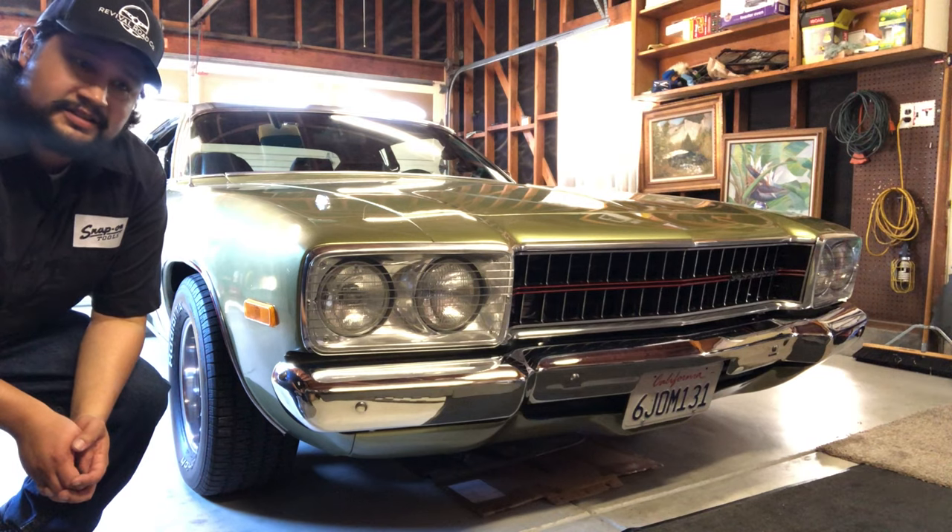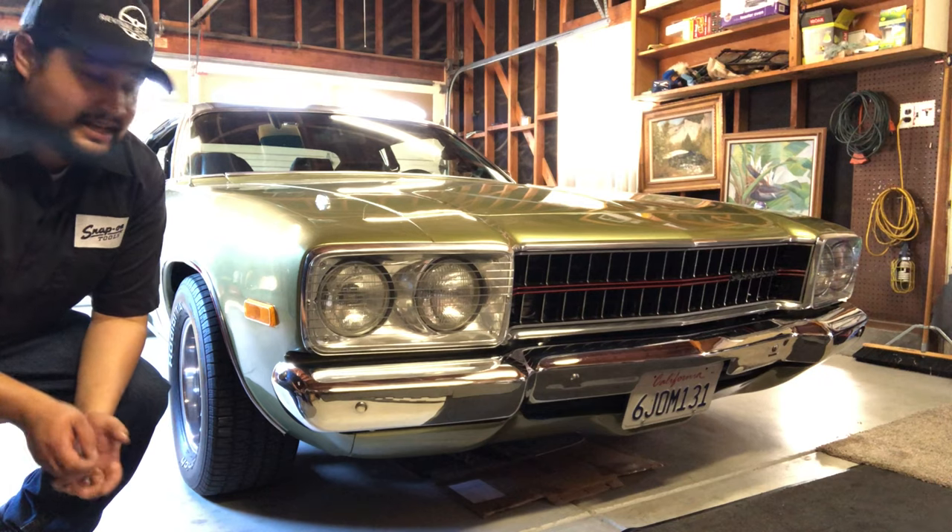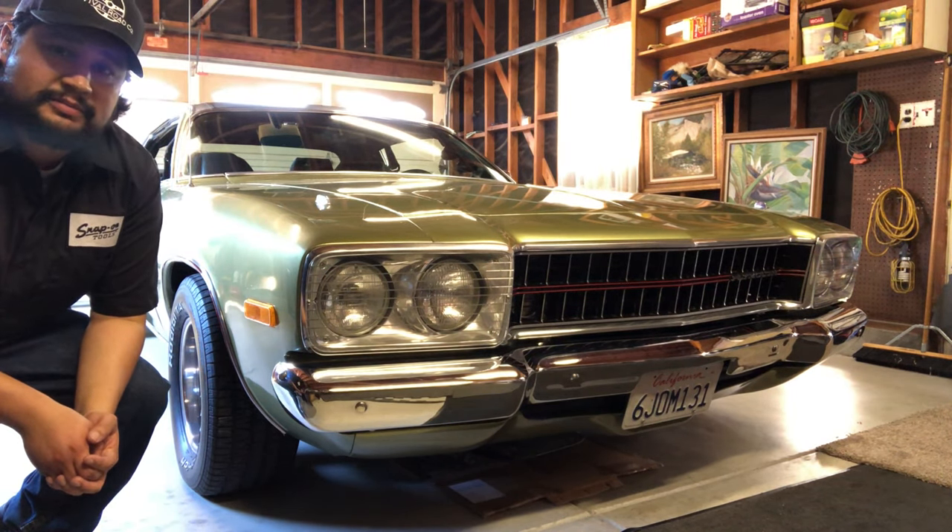Welcome back to the channel, guys. This is Tales from the Junkyard and we're back with another car review. What you're looking at in front of you is a 1974 Plymouth Satellite Sebring Plus.